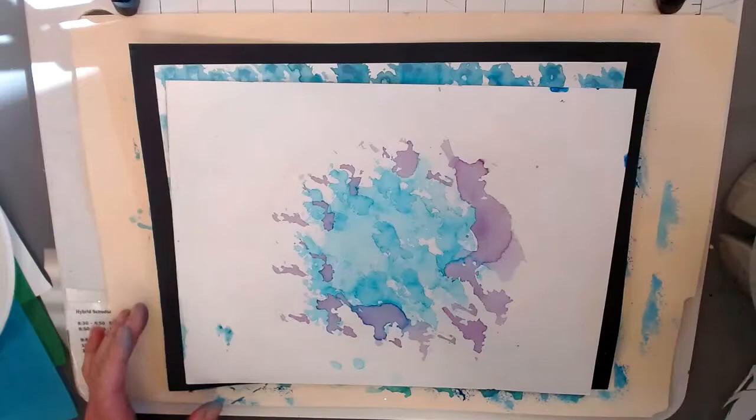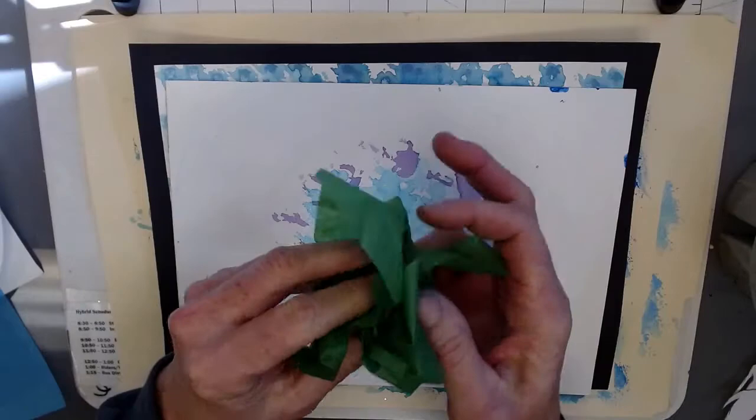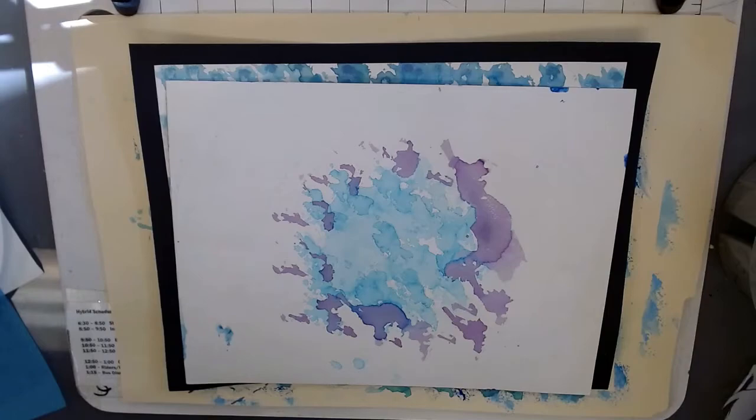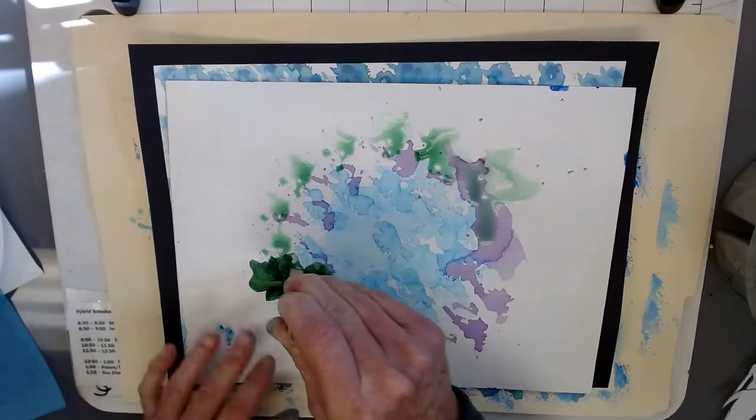On your watercolor paper, how we begin is I'm going to take some tissue paper and I'm going to just kind of loosely wad it up. I'm going to submerge it in some water and just lightly go around in a circle using cool colors, the colors of the sea.